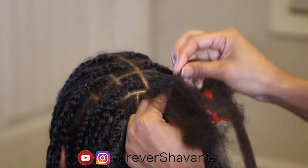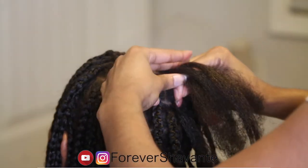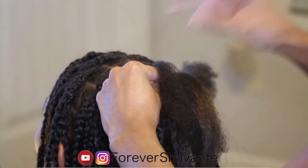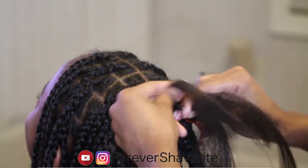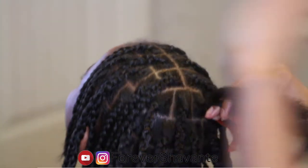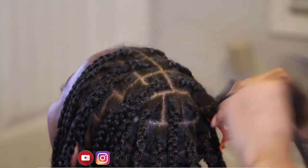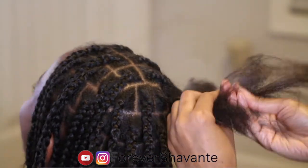I'm just dividing the hair into three pieces and adding a strip of hair the same way I did in the first part of the video. On hers I'm adding more hair because her hair is thicker. I'm going to show you this technique on all three of my daughters' hair because all of them want to be featured in this video. Drop a comment down below if you want to see me do kids' hair on this channel.